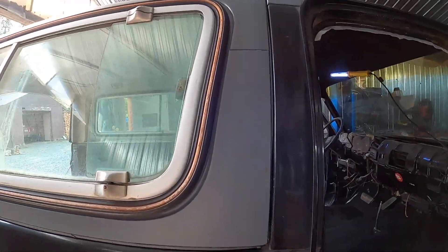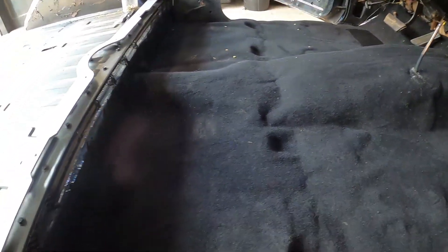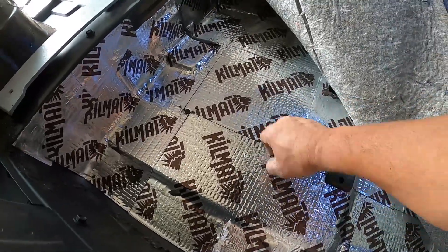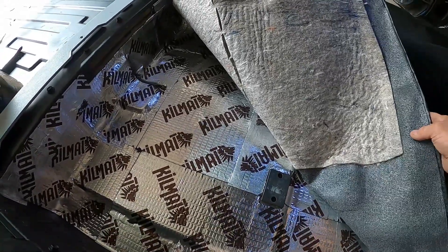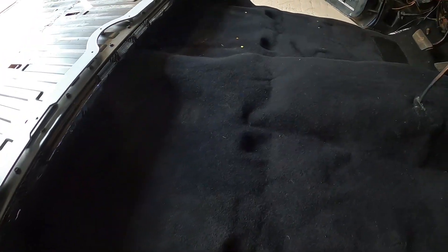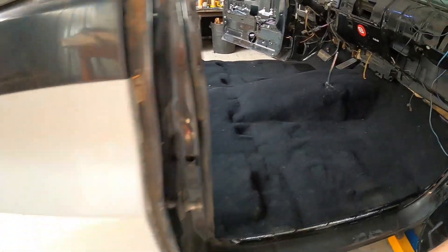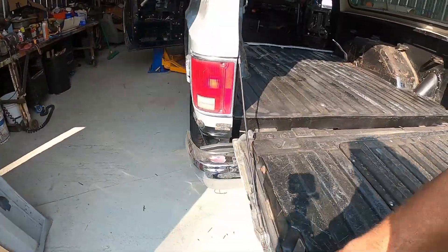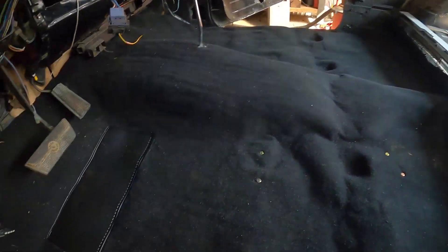Getting some of the interior done, starting to get the carpet in there. The first order of business was to put the sound barrier on the floor before putting the carpet down. Got that done and got the front carpet on there. Got a little tip for when you're putting carpet down — you gotta match up all the bolt holes in the floor.